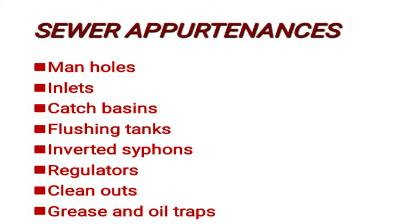Good morning. Today we are going to discuss three sewer appurtenances: flushing tank, inverted siphon, and regulators.